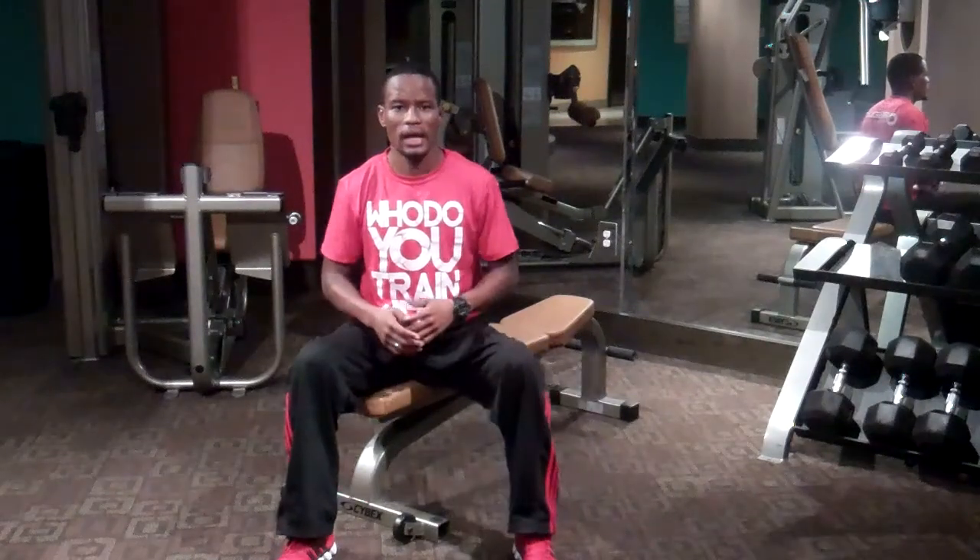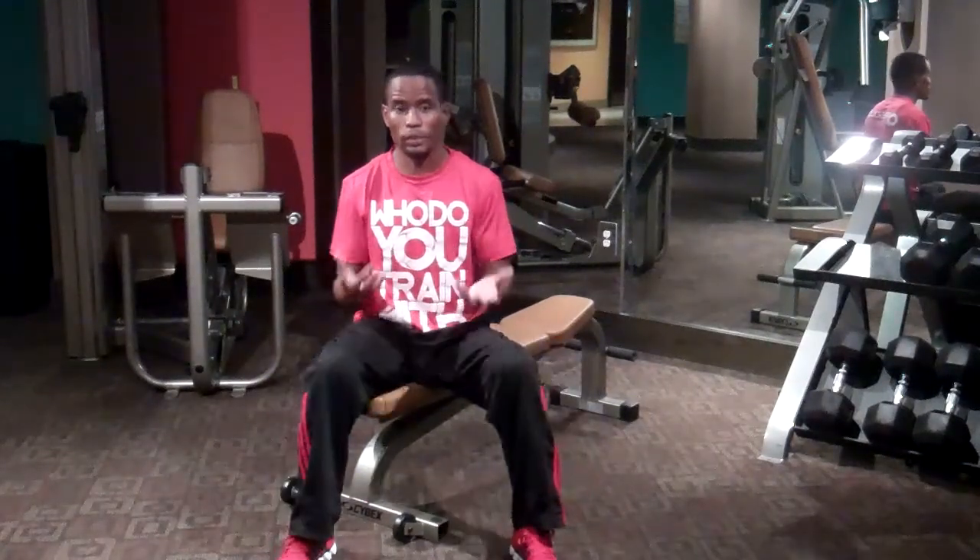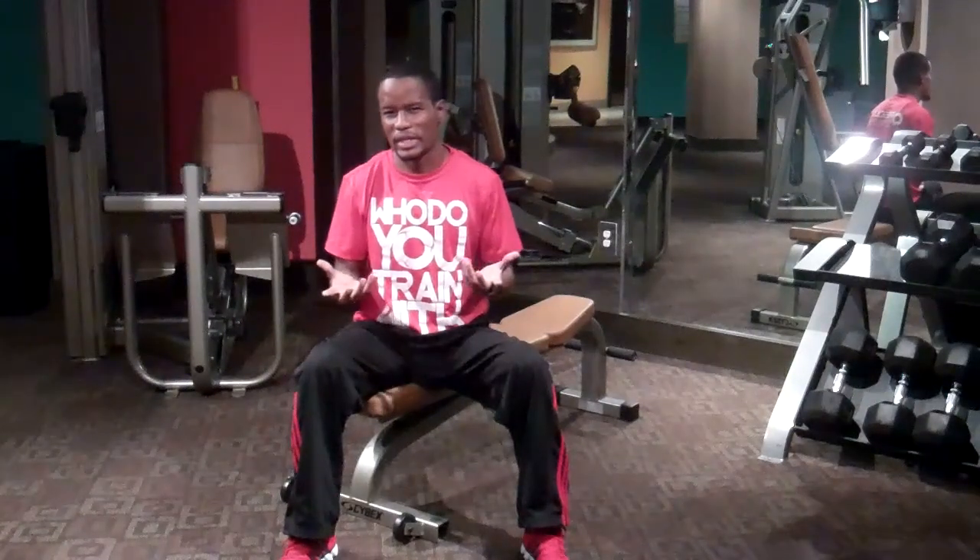What's up guys? This is Donnell Williams with Absolute Fitness and I want to talk to you guys today about workplace flexibility. A lot of you guys may have desk jobs where you're seated all day like I am. What that does to your muscles is actually make them weak and very, very tight.